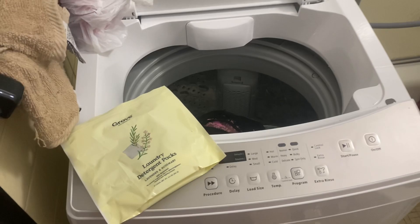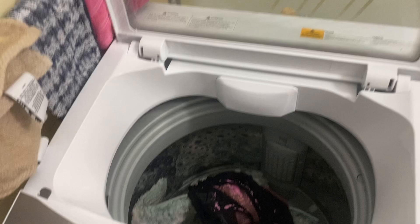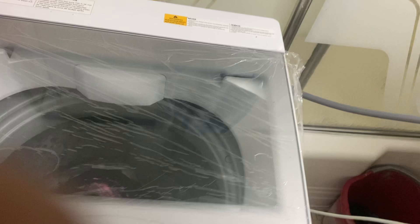This is the washer. We're going to observe the size — I'd say this is right about a medium-size load. It's not too small, so I'd consider it medium. I'm going to go ahead and close the lid because we want to start washing — we can't wash when it's open. You can definitely take the plastic film off; I left mine on to avoid scratches.